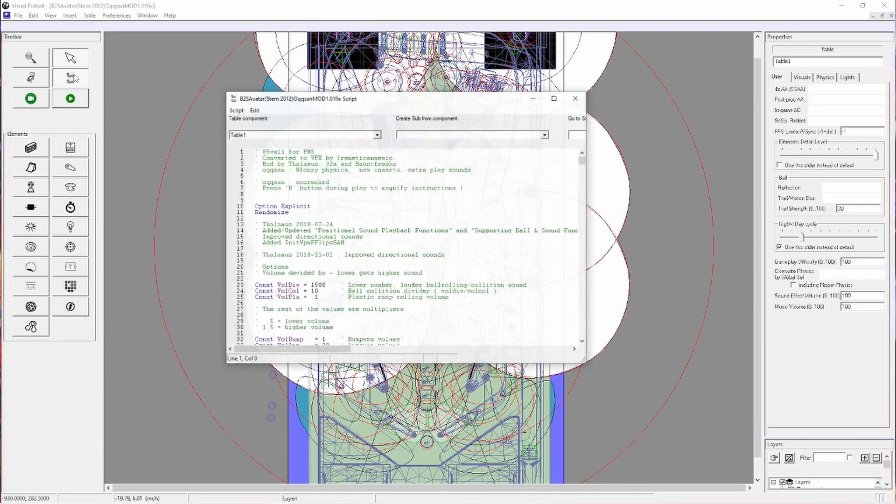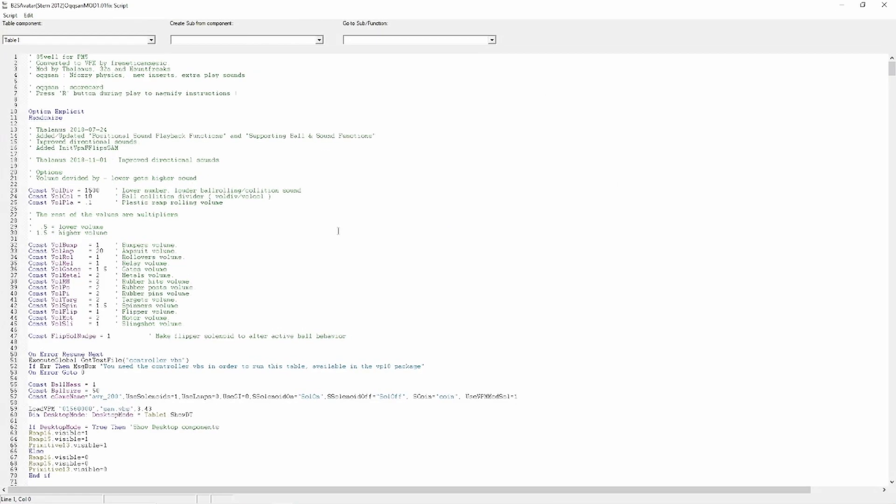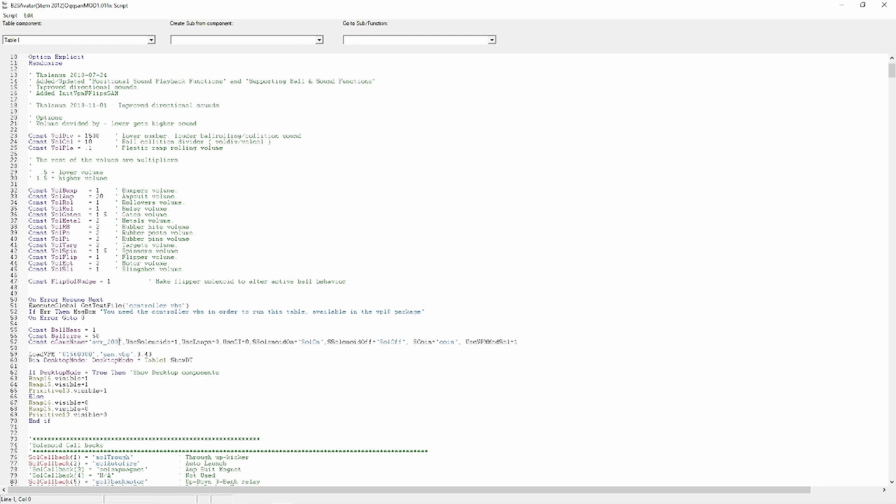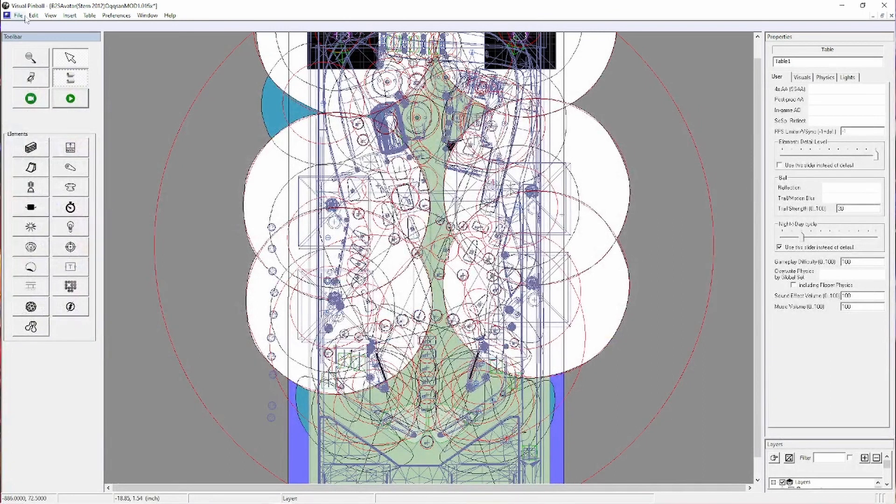Next, we're going to open VPX and load the new table we just created to modify the script. In the script, we're looking for 'game name,' which is right here. This is the ROM that it's currently calling out. We're going to change it to the alias name — just B2S Avatar. Then close this down and hit File Save.